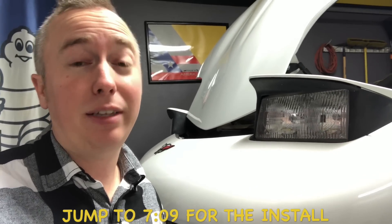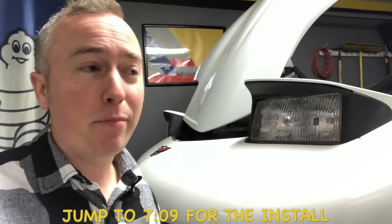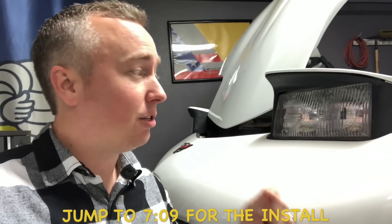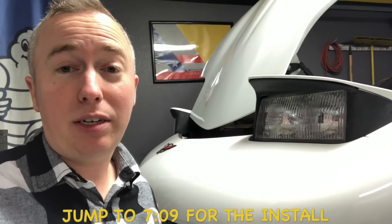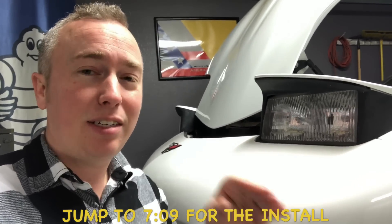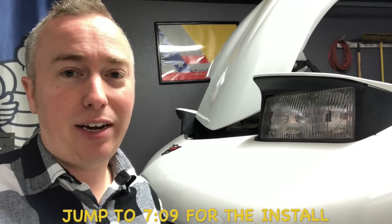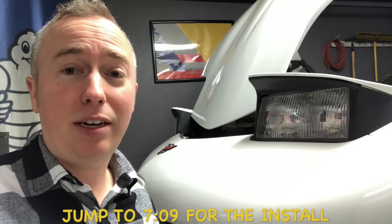Also, most of these LEDs are made in China — there are hundreds of companies selling the exact same LEDs with their own name on the boxes. For the most part the LEDs feel snug in the housings to the human touch, but realistically when you're going down the road and hit small bumps you can see the headlight flicker on street signs. It's not as tight as it should be, but if you're on a tight budget, it's a good option.